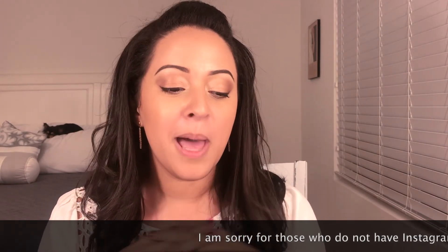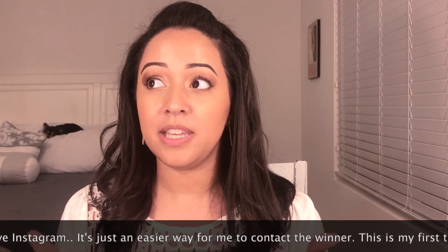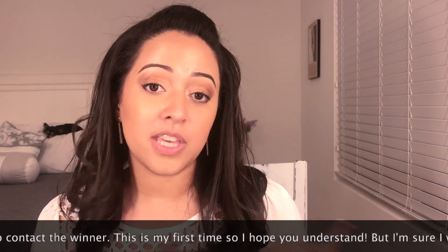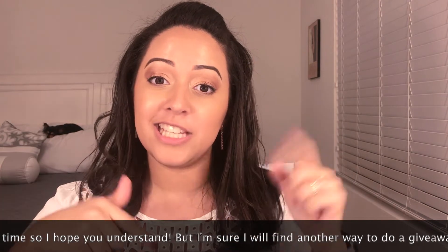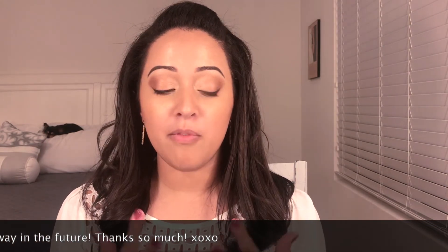That is everything for the giveaway. I am really excited — this is my first ever giveaway on my YouTube channel. Like I said, I will be announcing the giveaway winner on my Instagram, and that's really where the giveaway will take place, so make sure you follow me there. I'll leave all the information in the description box down below. This is a way for me to give back to you guys and show how thankful I am for subscribing — it really means a lot. All the comments I've received, you guys are just the best. I hope you all enjoyed today's video — don't forget to hit the thumbs up button, it really helps my channel out. Thank you all so much for watching, and I will catch you on my next video — bye!